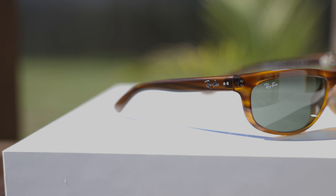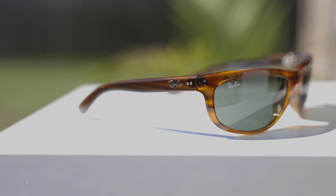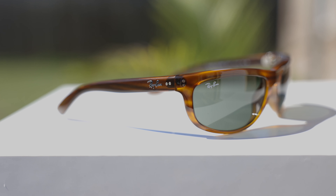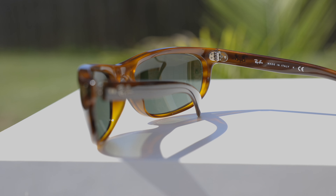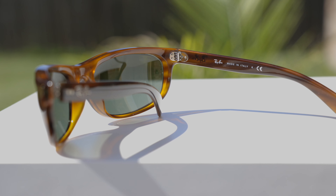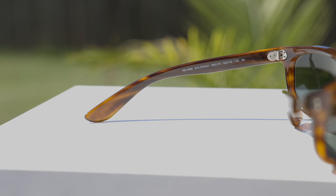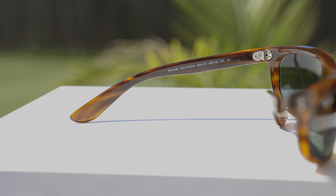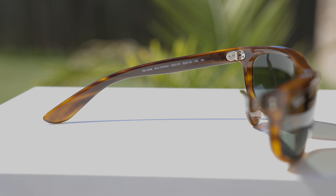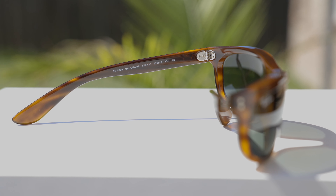As far as build quality goes, these sunglasses are built very nicely. The frames are absolutely beautiful and they have very premium all-metal hinges, which feel very good when opening and closing. These sunglasses are made in Italy, and it says so on the inner right temple — 'Ray-Ban, Made in Italy.' On the inner left temple, they say RB4089, which is the model number, and also 'Balarama.' They also provide additional information including the lens size and bridge width on the inner left temple.